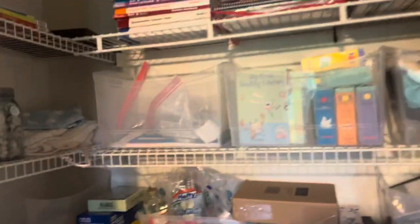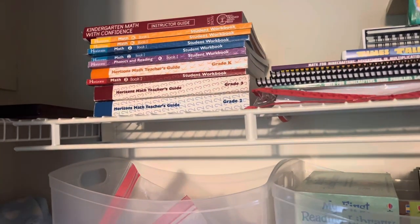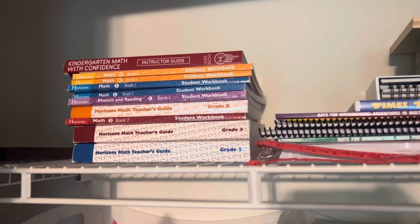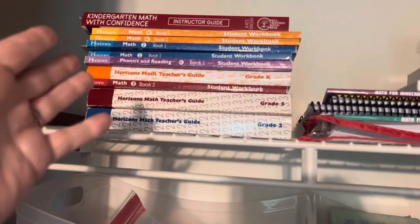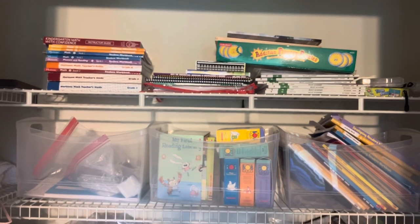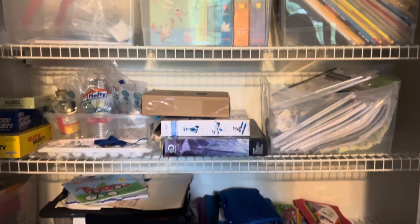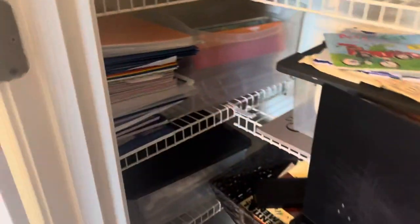Right off the top, this whole stack we are not going to use and I'm just going to get rid of. We have a homeschool co-op table where people can take what they want. I also might just put it up on Facebook Marketplace for free to declutter it from my house. So this whole stack is coming out. Let me show you the before, before I start taking things out.